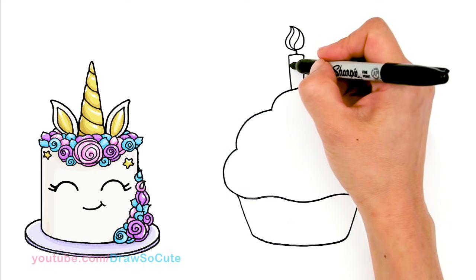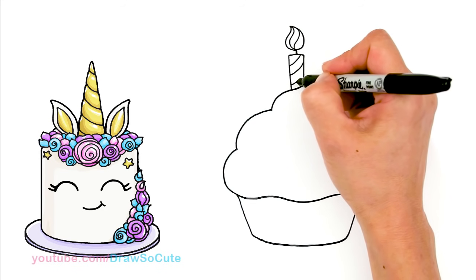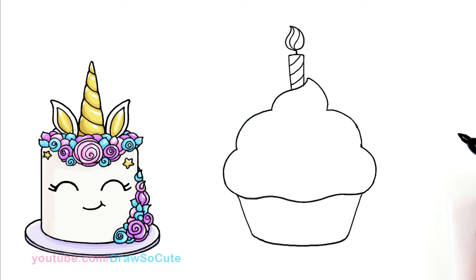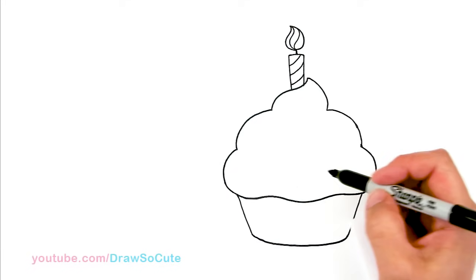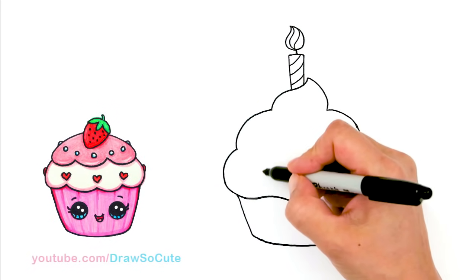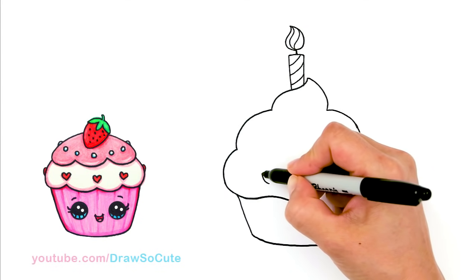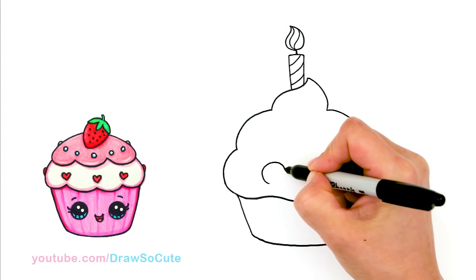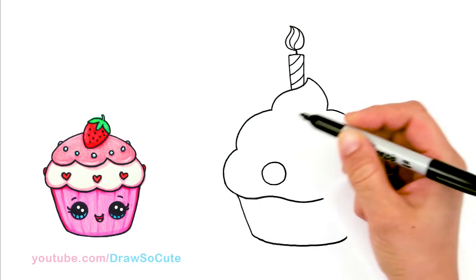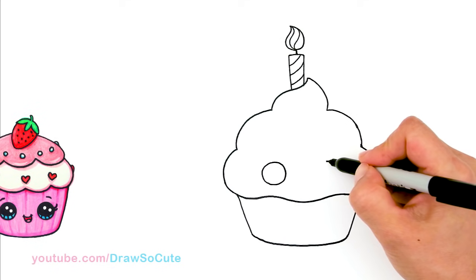And I'm going to decorate my cupcake by just giving it some stripes. So then from there, let's bring this cute little cupcake to life. I'm going to give it some Draw So Cute eyes. So about right here, let's just add a big circle towards the bottom, and the same thing on the other side, about right here.